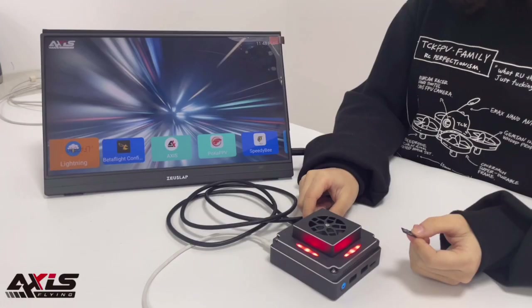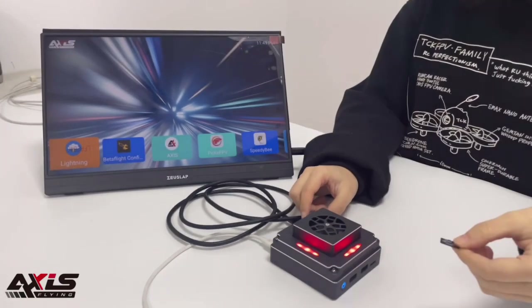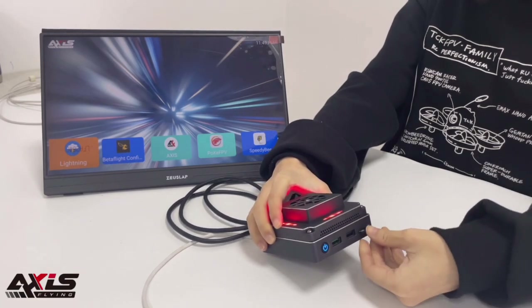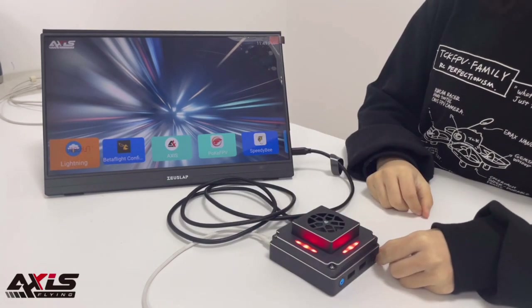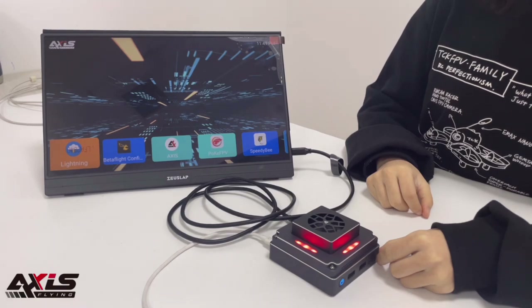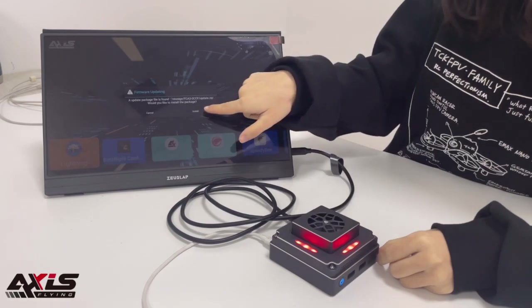To upgrade the system, use an SD card. Insert the SD card, then install the update. The installation will complete shortly.